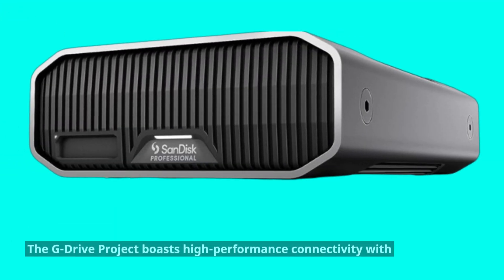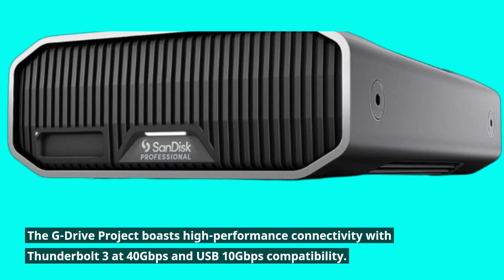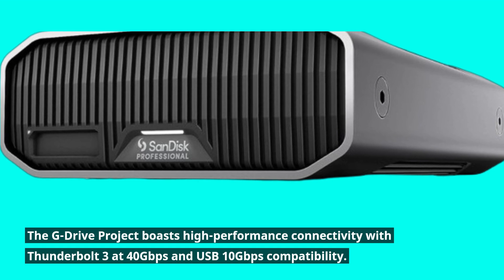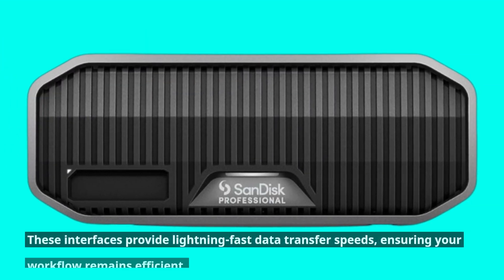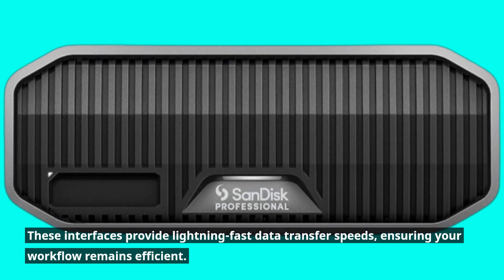The G-Drive project boasts high-performance connectivity with Thunderbolt 3 at 40Gbps and USB 10Gbps compatibility. These interfaces provide lightning-fast data transfer speeds, ensuring your workflow remains efficient.